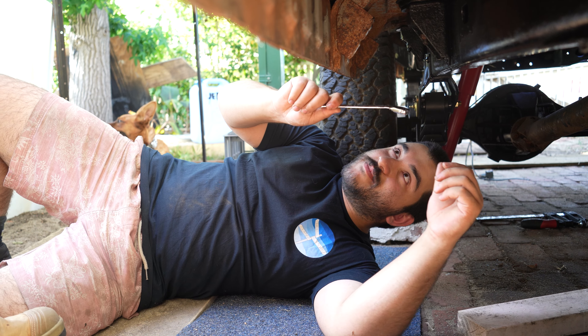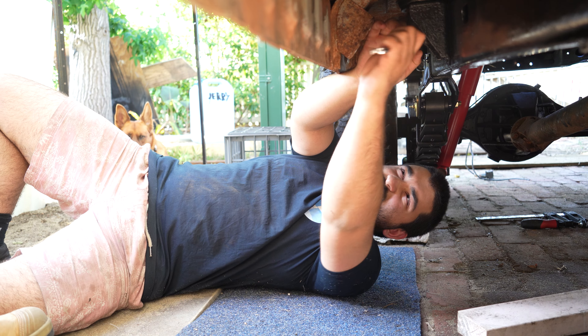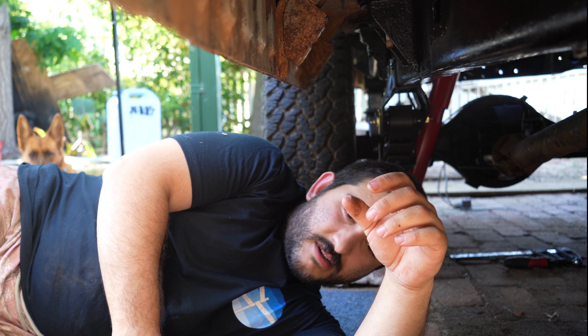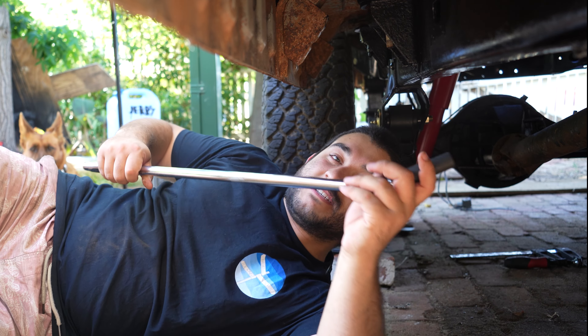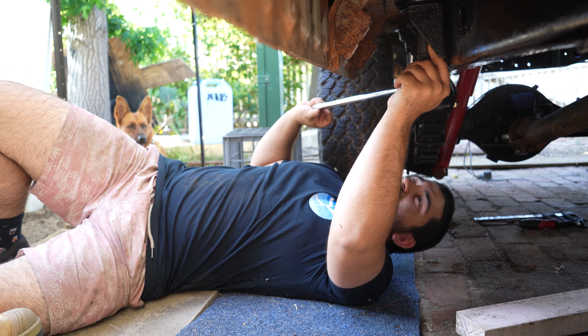Once you crack it you can obviously move to your spanner. And there you go, that's the first nut. Same process for the second nut — breaker bar straight on there and around you go.